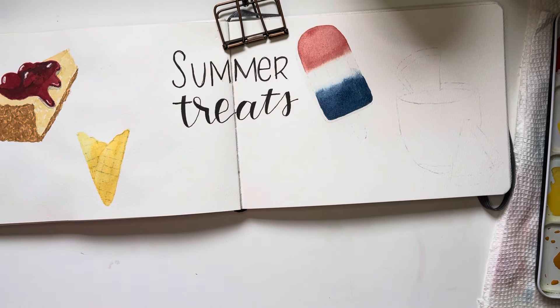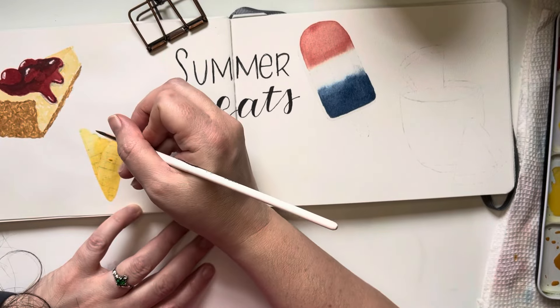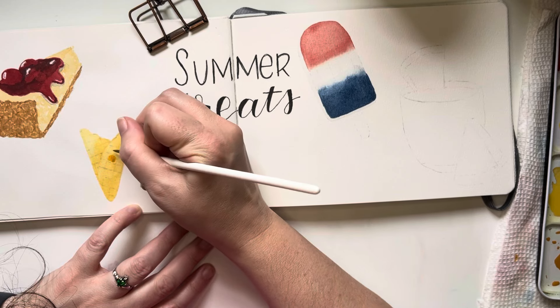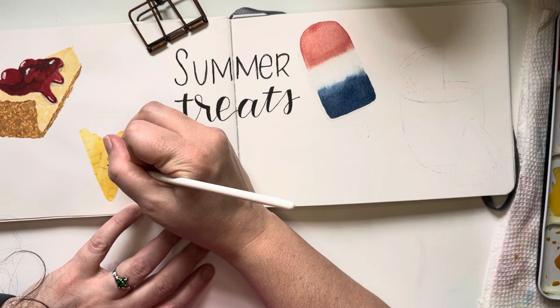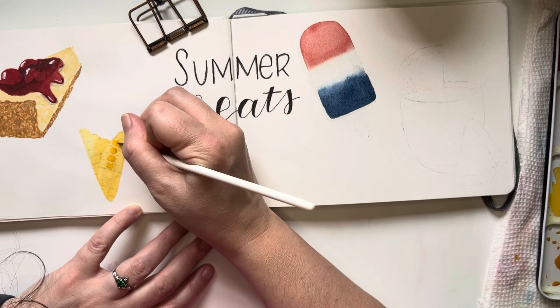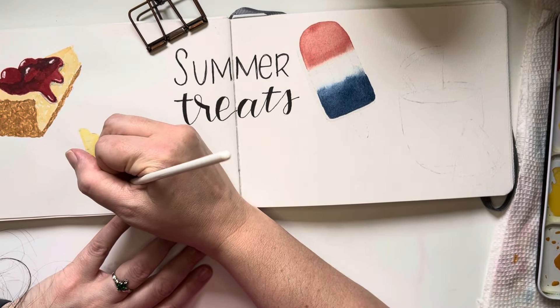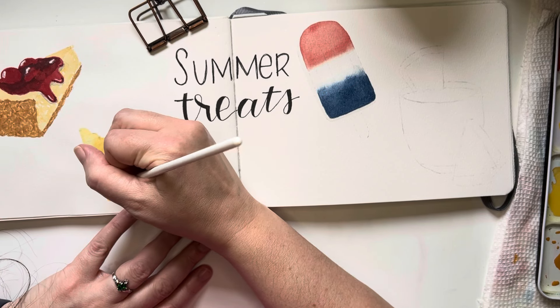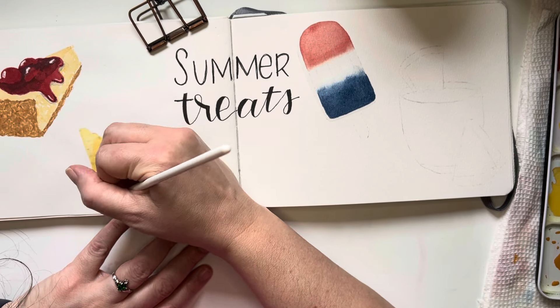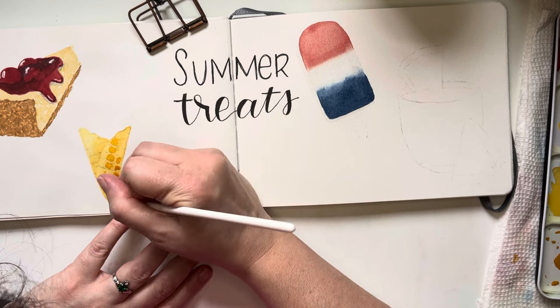I'm also smoothing out that shadow line on the cone a little bit with a clean damp brush. Now that the ice cream cone is dry, I can add shading into the little squares of the waffle cone — putting a slightly darker brown in there to represent the shadow you'd see in those squares.